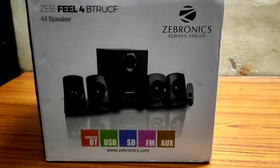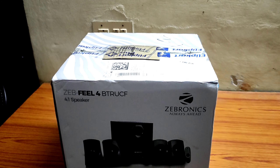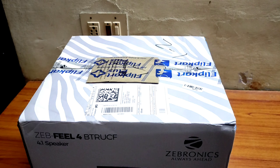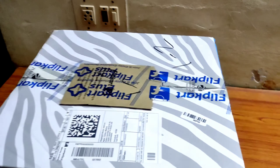Hi Friends! Here is a home theater. Where is it? It is on Flipkart.